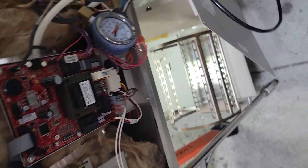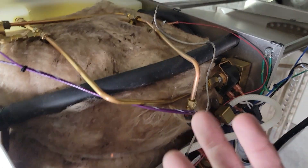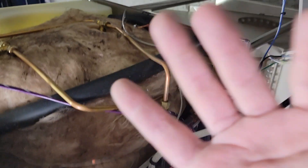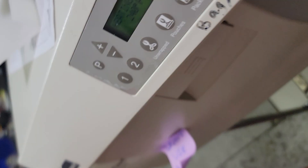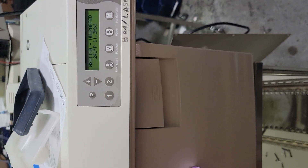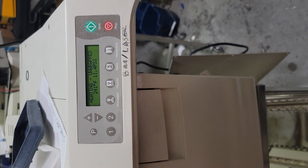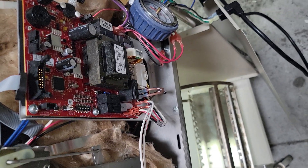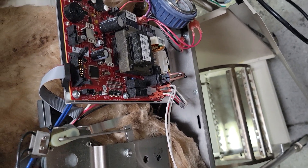By the way, this insulation — you should not touch it by hand. It's usually fiberglass — microscopic tiny slivers of glass. You don't want that in your skin. Be careful, and don't touch your face or anything else after handling it. Alright, that's it — the diagnosis was a leaking vent valve. Good luck out there.